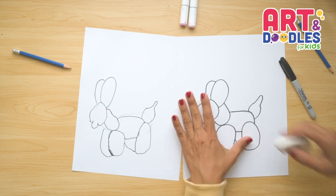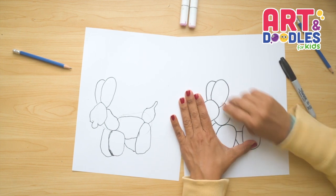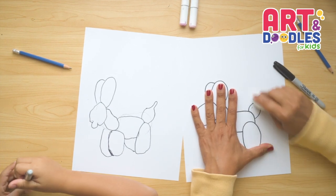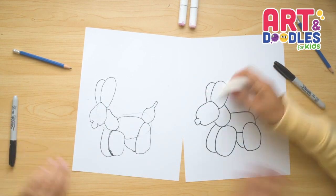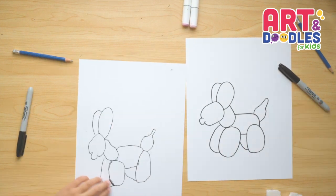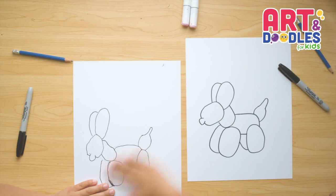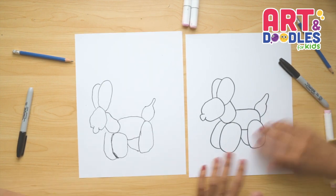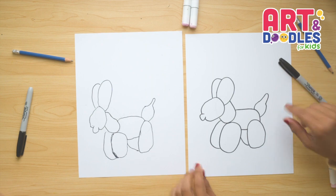If we still have pencil lines hanging around, we're gonna erase those as well. I wanna pass my eraser one more time and erase all the pencil lines. Good job! That's it — we finished our balloon dog! And now my favorite part is coming — let's color!